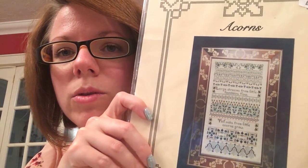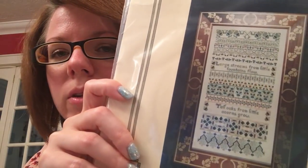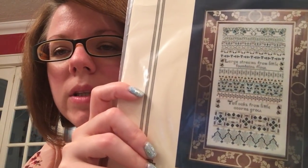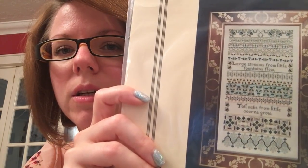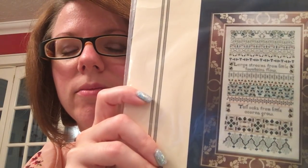And this is Acorns by Indigo Rose. It's in memory of my stepdad who passed away last year, because he loved oak trees and anything to do with acorns. This one is on my big frame so I'll have to take it out, and it's in a pillowcase so the cat's hair don't get on it.